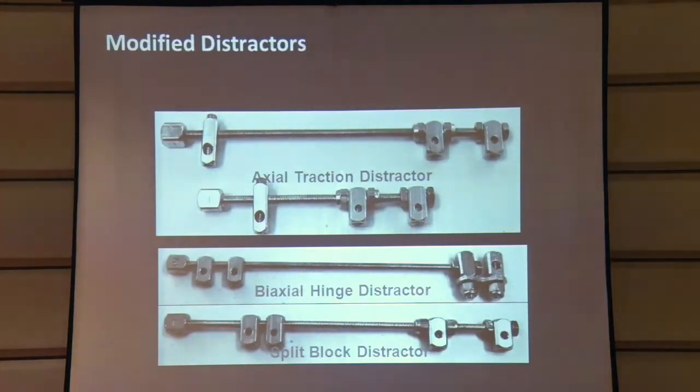We wanted to provide axial traction, so the distractor was slightly modified for that purpose. We also have a bi-axial hinge distractor for distraction at any angle. We also have a split block distractor — with a double hole distractor we are constrained to only two K wires through the provided holes, but with the split block distractor we split that block, giving two static blocks and two moving blocks. You can position these blocks according to your need, making the instrument flexible rather than restrictive.